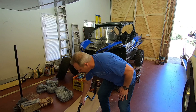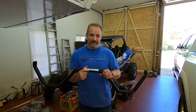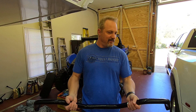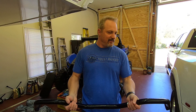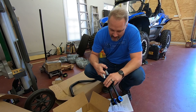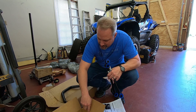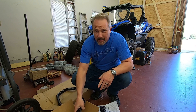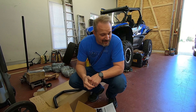Let me show you the sway bar that we got. As you can see, it's kind of a funny shape — they all depend on the vehicle. This is the Roadmaster. It's kind of like a curl bar, and the thing is heavy — feels about the weight of a bench press bar. It comes with the bar, a box of hardware, end links, bushings that go around the sway bar, brackets that mount to the frame, and then the bar connects through. Just a little bit of hardware. Shouldn't be too difficult, hopefully.